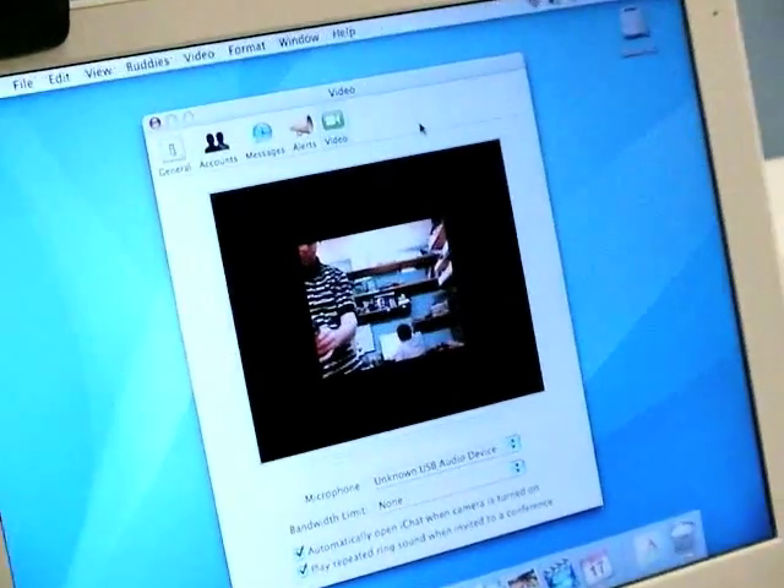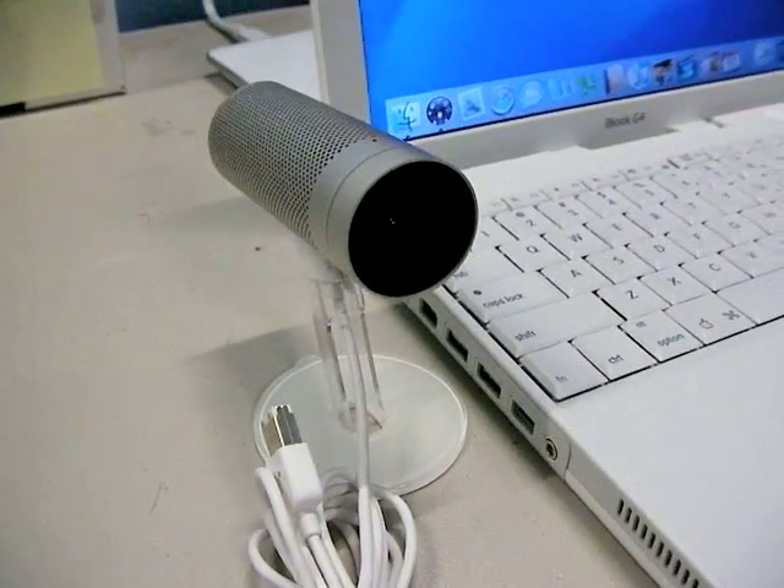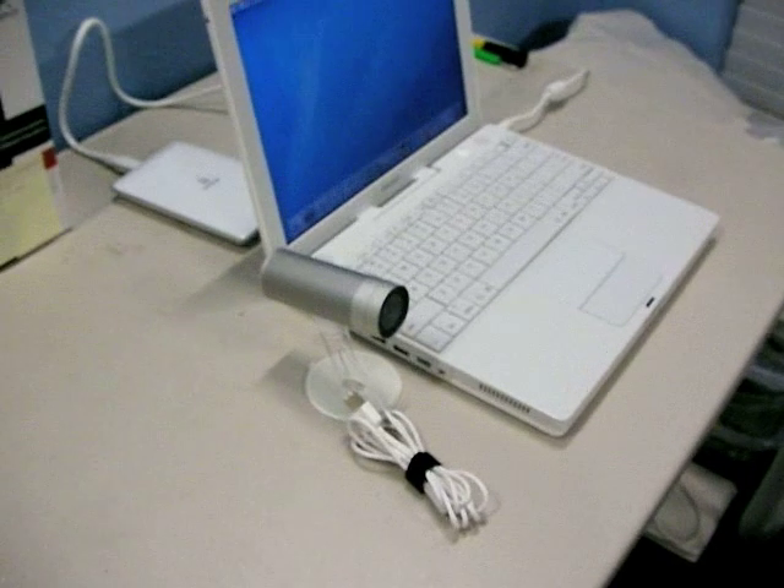Some of the Logitech models worked, but only gave a small picture with a black border around it. The only good webcam for a G3 would be Apple's own FireWire iSight camera.